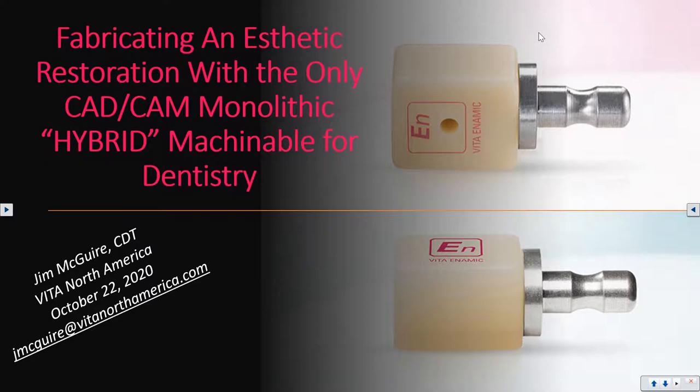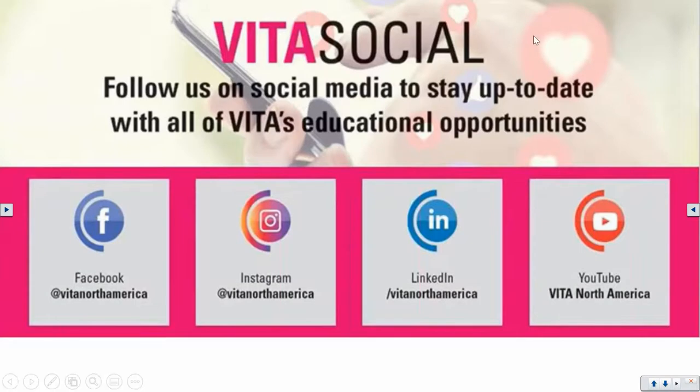Today's VITA Learning Webinar is: 'Fabricating an Aesthetic Restoration with the Only CAD/CAM Monolithic Hybrid Machinable for Dentistry.' This is applicable for both chairside dentistry and laboratories. It is the only true hybrid monolithic because of the way it is designed and produced — manufactured with an interconnecting network of polymer and ceramic — which gives it great aesthetics and the translucency needed.